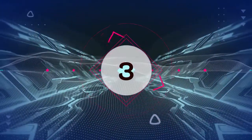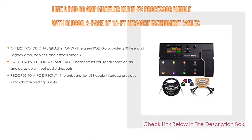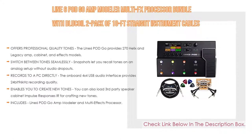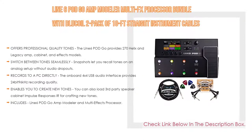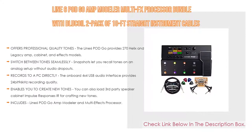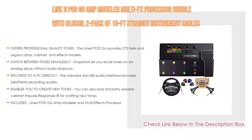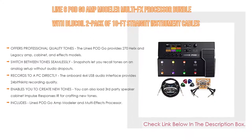Number three: the Line 6 POD Go Amp Modeler Multi-FX Processor bundle. It offers professional quality tones with 270 Helix and legacy amp, cabinet, and effects models. Snapshots let you switch between tones seamlessly on an analog setup without audio dropouts, and you can set chorus, verse, and lead tones and access them all in real time. It records directly to PC via an onboard 4x4 USB audio interface providing 24-bit 96kHz recording quality, and is compatible with Windows and Mac OS.